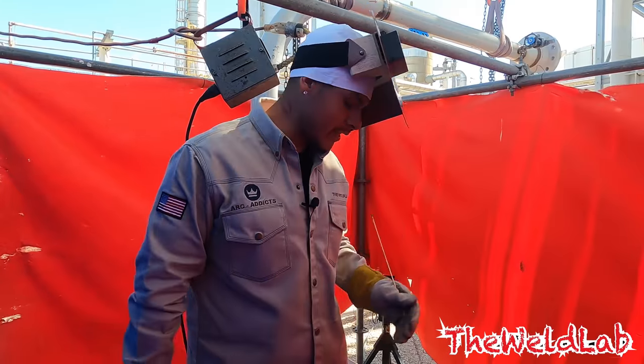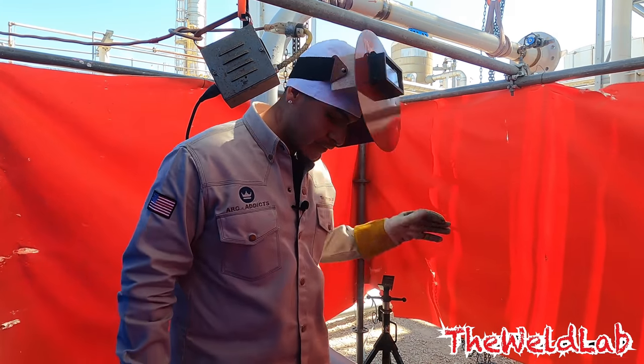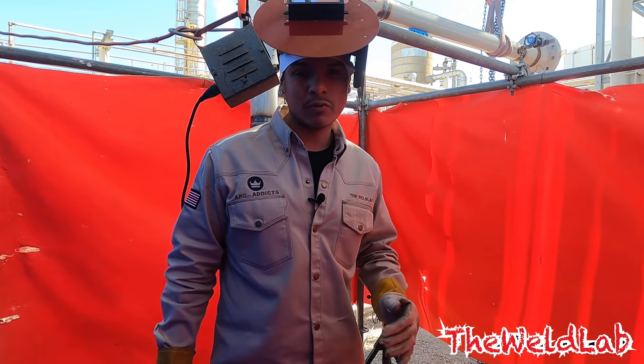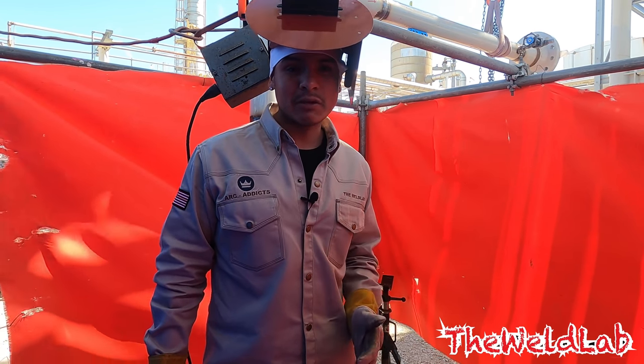What's going on Weld Lab family? Welcome back to my channel. Today I got a really interesting video for y'all. First of all, let me tell you what I got going on. This piece right here is one of the last spool pieces we got left. We have two more tie-ins. One of the tie-ins they're saying is a really, really tight weld, and they're asking me if I could do it.